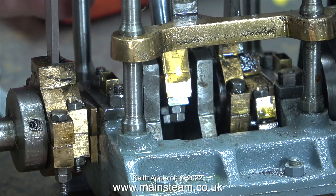Don't forget these are only 7BA bolts — they are very small indeed and will shear off quite easily.